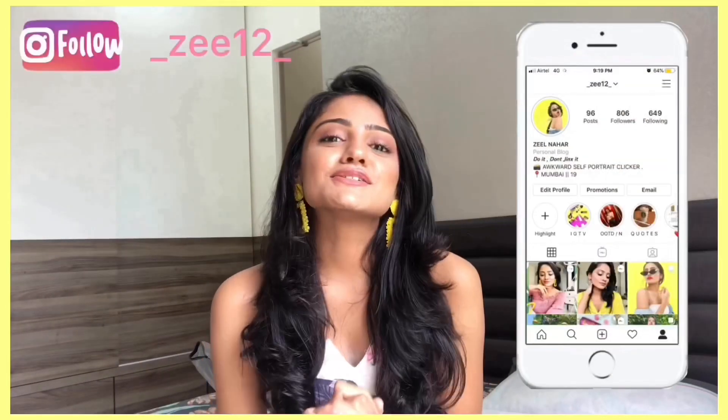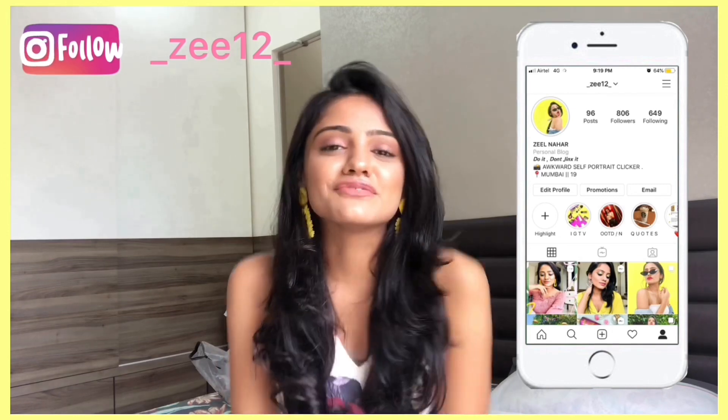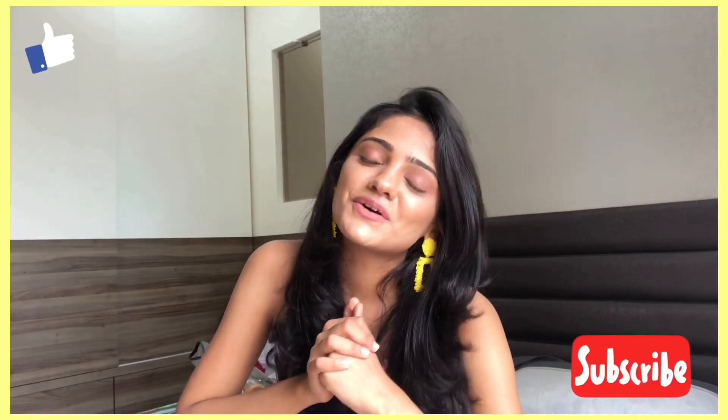Hi guys! I am Zeel Lahar and welcome to my very own YouTube channel. I so wanted to bring a channel trailer but for some reason I couldn't. So here I am with my first ever YouTube video. Today's video is related to Navaratri outfit ideas — basically a lookbook with a twist. I created the outfits with whatever I had in my closet, so if this interests you then keep on watching.